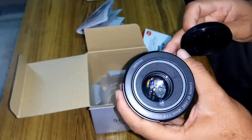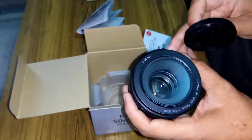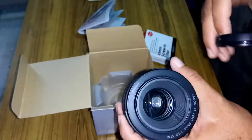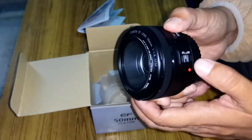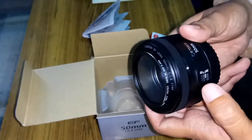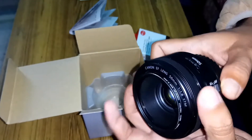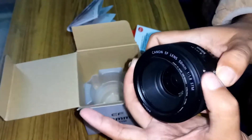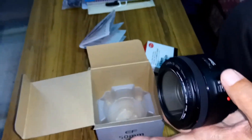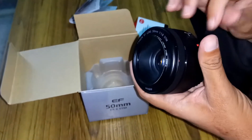We can also shoot landscape photography with this lens and it gives a very good effect and good view with the Canon f1.8. Here we have the auto focus and manual focus switch — this sets it to manual. And here it is in auto focus mode.